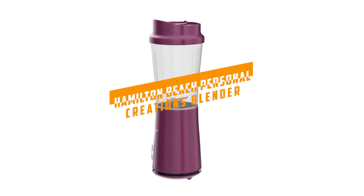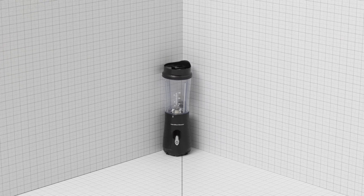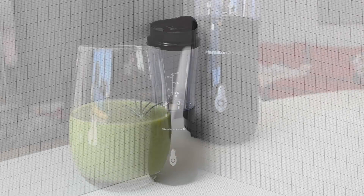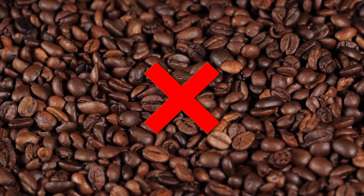At number two, it's the Hamilton Beach Personal Blender. Though it's the most affordable pick on the list, this personal blender holds its own. In tests, the 175-watt motor was able to make a super smooth and creamy milkshake, but was less effective when faced with firm ingredients such as coffee beans or ice cubes.